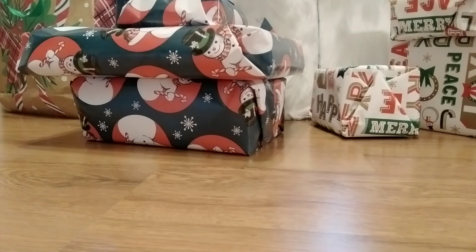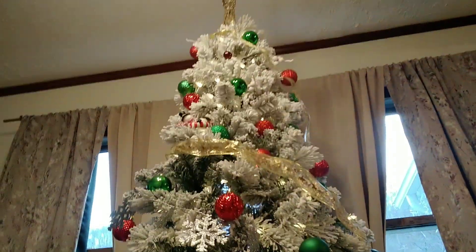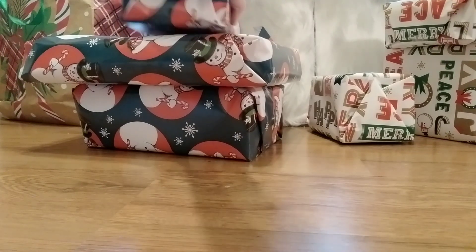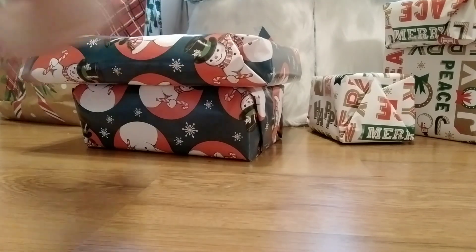Hey guys, today we'll be unwrapping the Christmas presents from Christmas 2023. What is so different here is the background, since we just moved to a new house. The tree right there is not like the green one from 2022, and the ornaments are different too. We have a different tree thing here, which is actually just a collar. So let's go ahead and unwrap the presents.